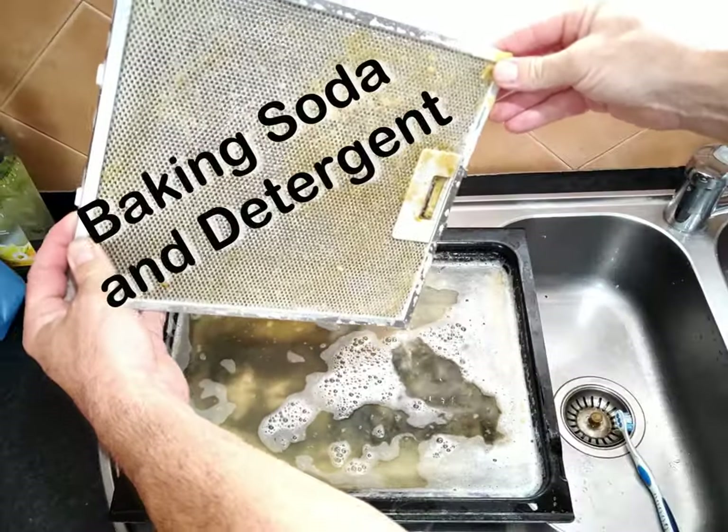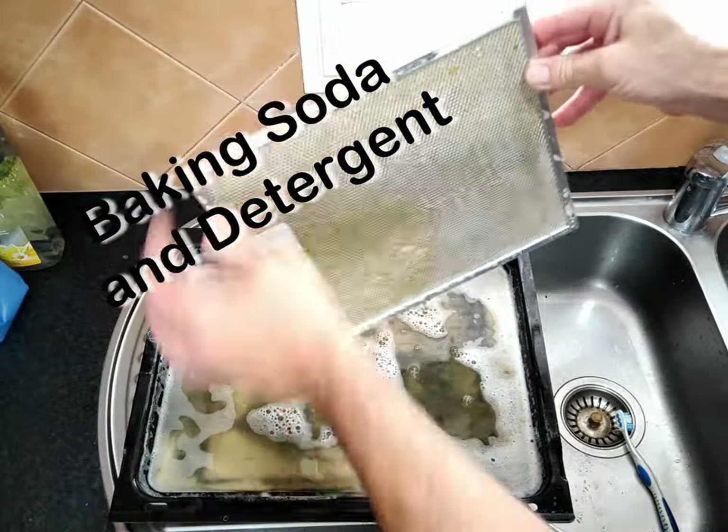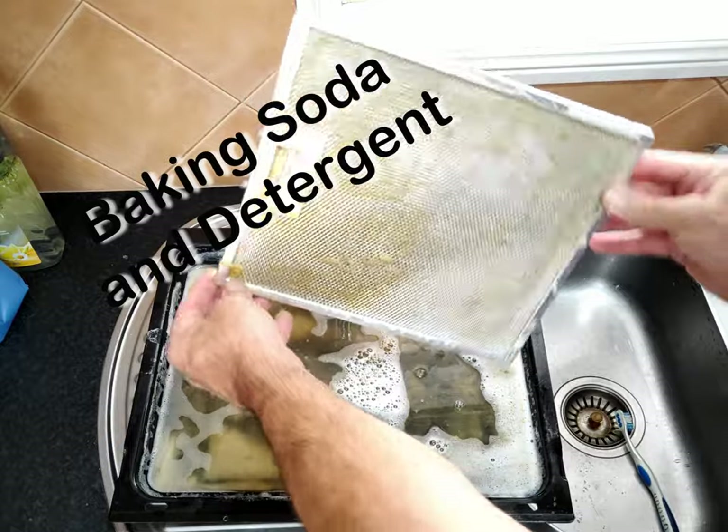This last one was the baking soda and a squirt of dishwashing liquid. I'm going to run this under hot water and see what happens.